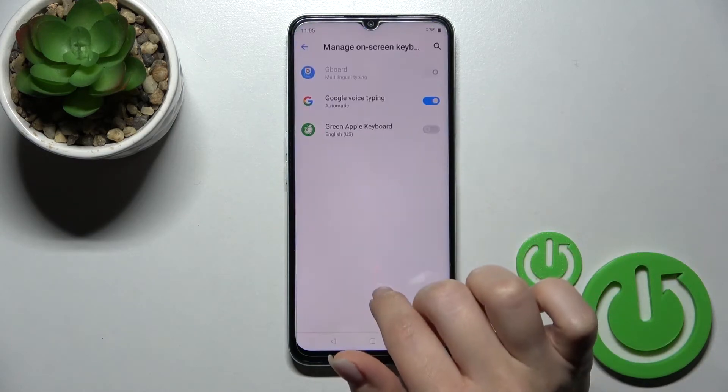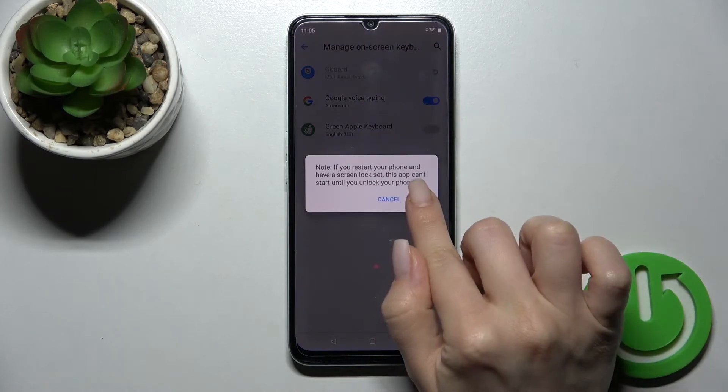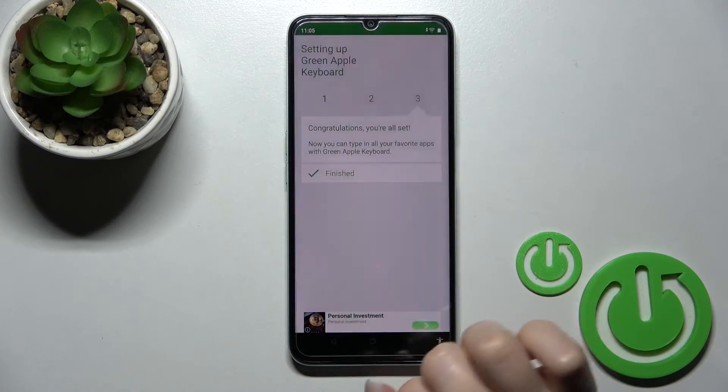Click 'Enabling Settings' and next to the Green Apple Keyboard, click once on the switcher, then click OK. After that, go back and tap to switch the input method from the current keyboard to the Green Apple Keyboard.